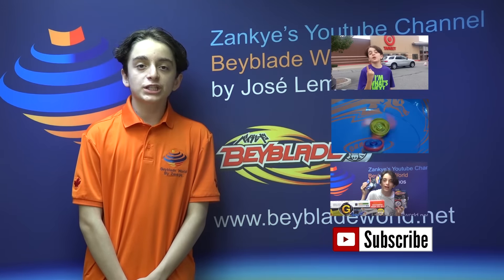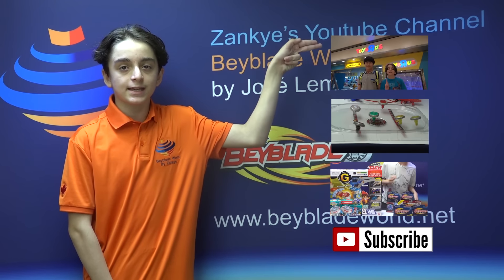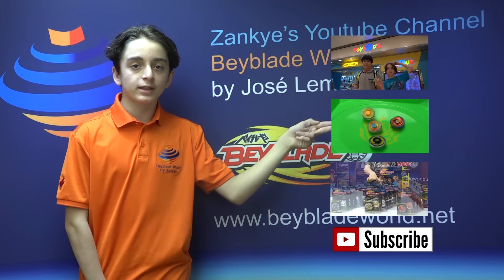Thank you for watching, and I hope you enjoyed this video as much as I did. Thank you for watching my amazing Beyblade video. If you want to see more awesome videos like this, click here. If you want to see really awesome battles, click there.